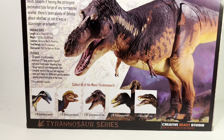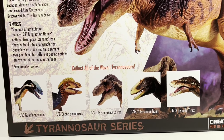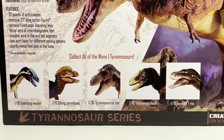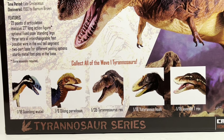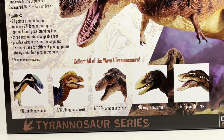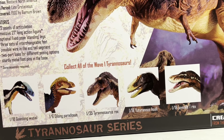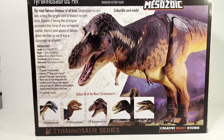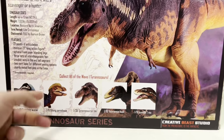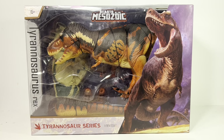Down here we have the Wave One figures. There are actually two I did not order — I didn't get the Dilophosaurus because I keep everything 1:18 scale, and that's 1:6 scale; maybe it won't get a 1:18 scale treatment like the raptor series did. I also didn't get the standard 1:35 scale Rex — it's basically the same color scheme and I already have two 1:35 scale Rexes. I should be getting an early review sample of one of those other Wave One figures in the near future.